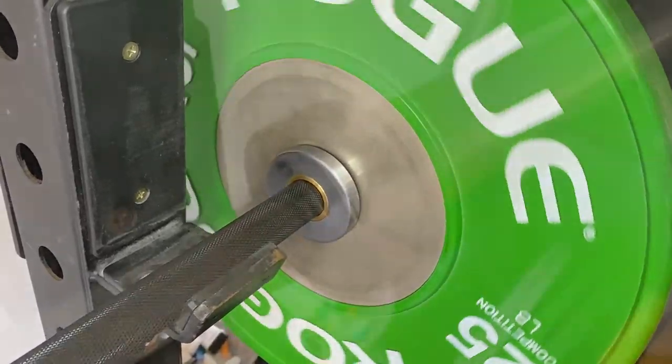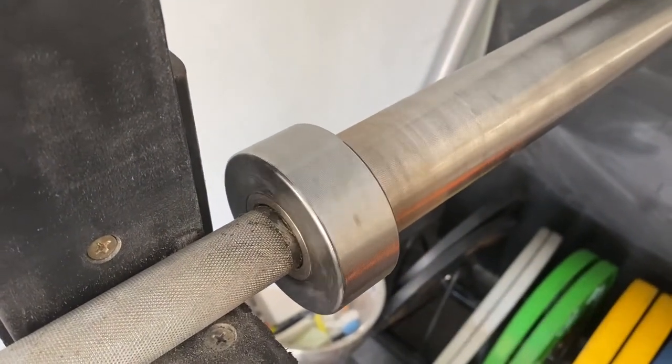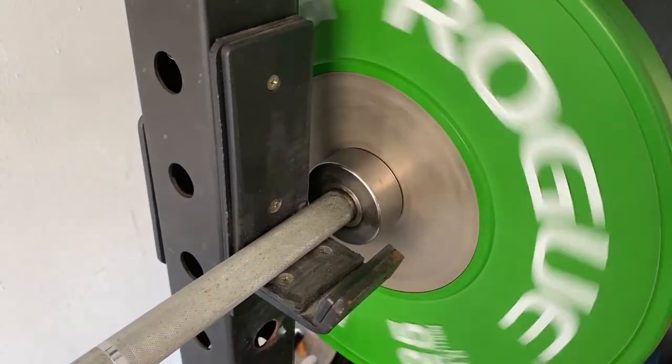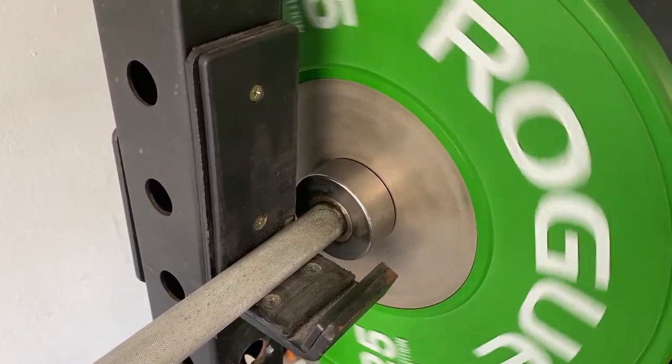In comparison with a weightlifting bar, a weightlifting bar spins much more. For movements in powerlifting, you do not want the bar to spin so much — but it is important in weightlifting. So as you can see, the weightlifting bar spins much better.